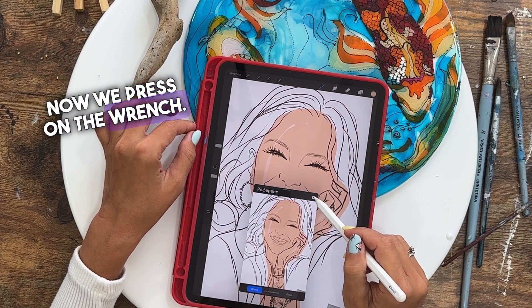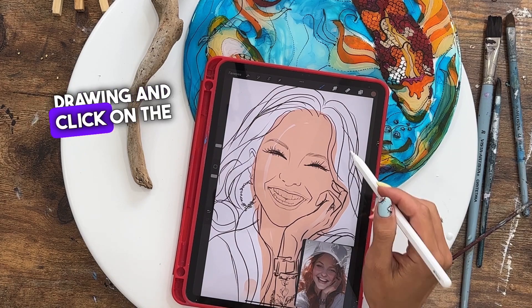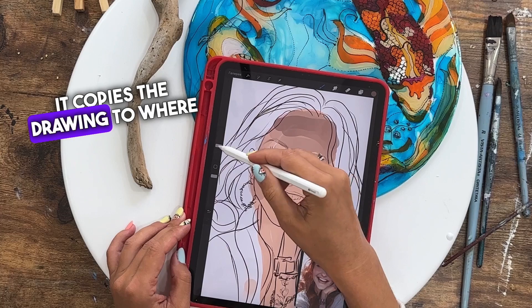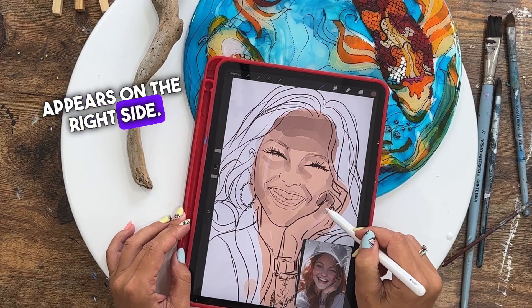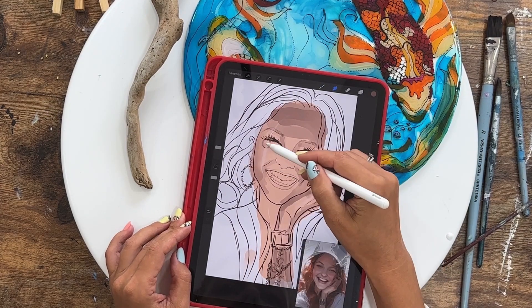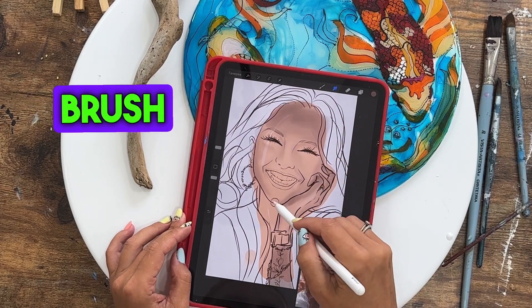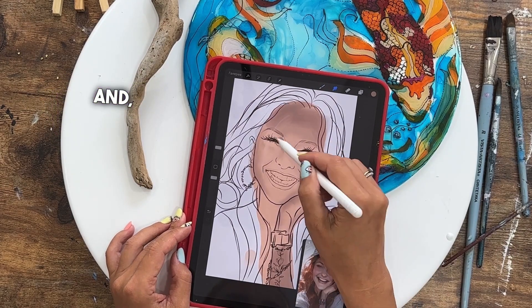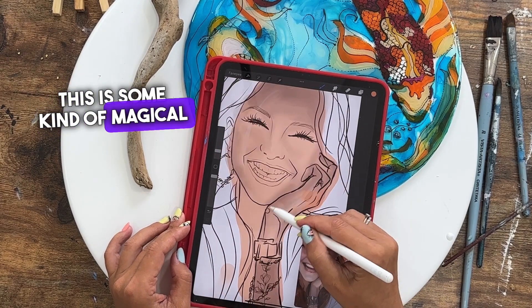Now we press on the wrench. I inserted the reference of the picture that I'll be drawing and click on reference. It copies the drawing color to where you poke with your finger, and the color appears on the right side. This tool here — I don't even know the actual name — I'll show it using an arrow. It has the texture of the brush we're drawing, but it softens everything.